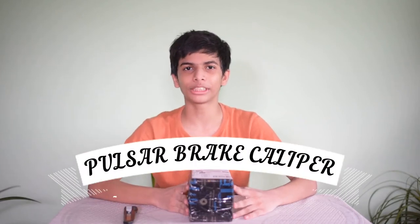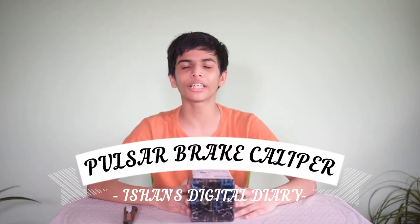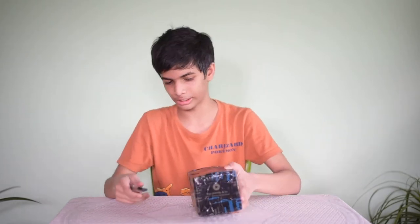Hello friends, this is San from Ishan's Digital Daddy, and today I am here with a video on Pulsar Brake Caliper. So this is the Pulsar Nikavi Brake Caliper. Let's unbox this and see.